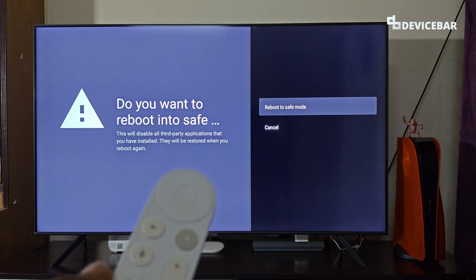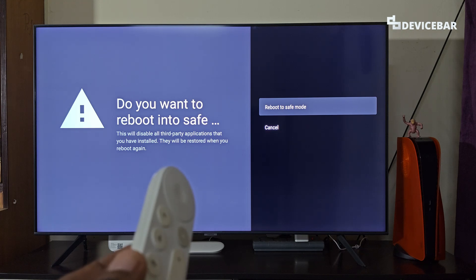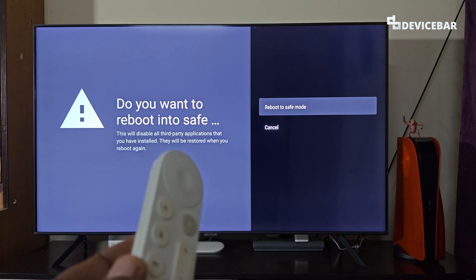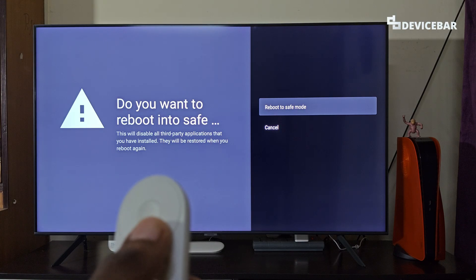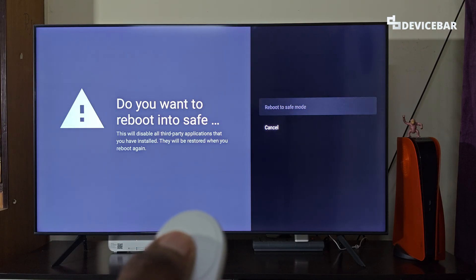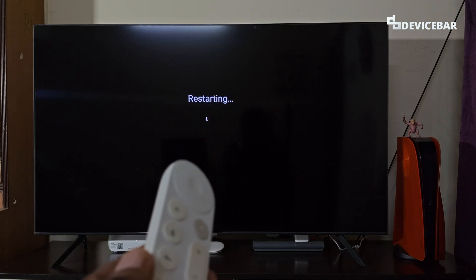On the screen it says: 'Do you want to reboot into safe mode? This will disable all third-party applications that you have installed. They will be restored when you reboot again.' Like we mentioned, it will just have the system apps. Let's select 'Reboot to Safe Mode' — select it once and it will begin the restarting process.